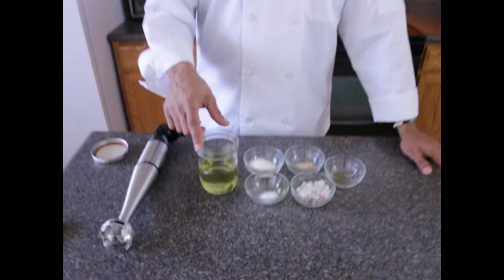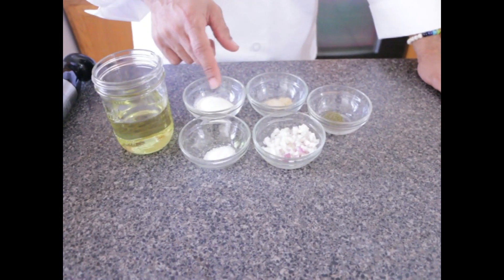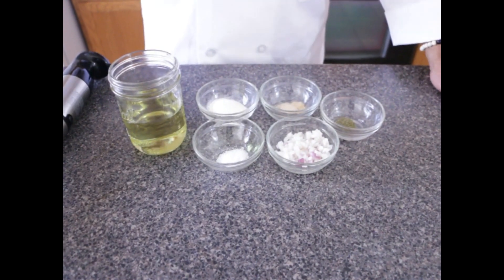Hi, welcome to Ty's Conscious Kitchen. Today I'm making an alkaline garlic sauce using items from Dr. Sebi's Nutritional Guide: grapeseed oil, onion powder, ginger, dill, sea salt, and shallots. You see all these ingredients — there's no garlic — but when you put these together they mimic the taste of garlic. So let's begin.